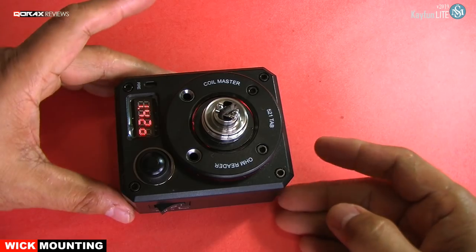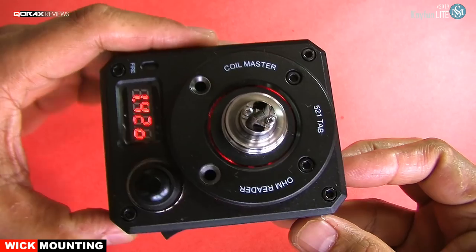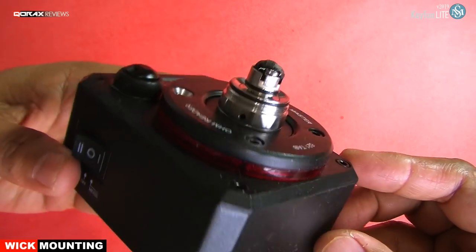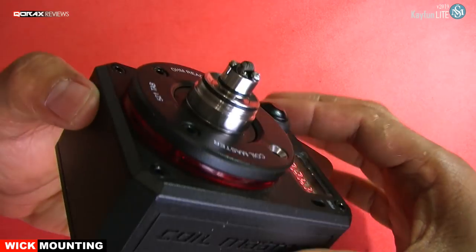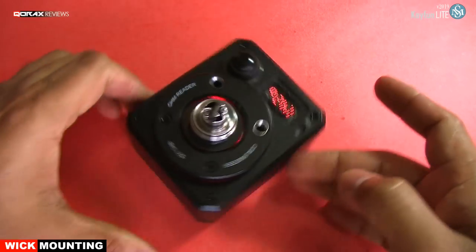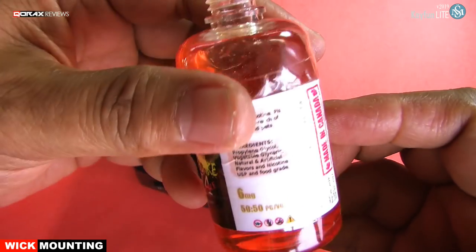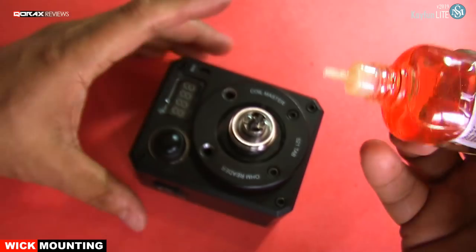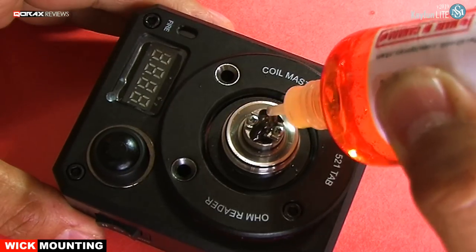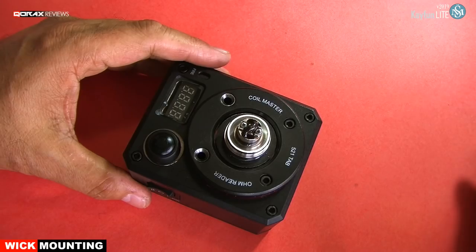Time to truly test your skills, eh? The resistance has dropped a little, but no issues — it was expected. Let's see how it holds. Let's juice it up. This is a 50-50 PG-VG blend. And the moment of truth.